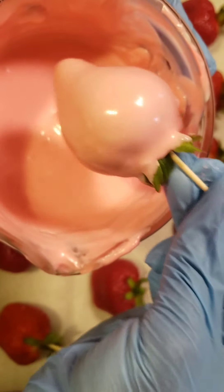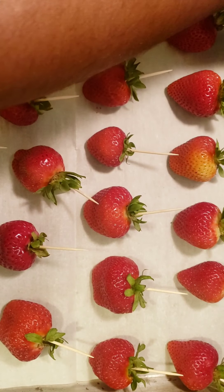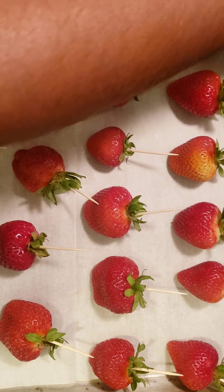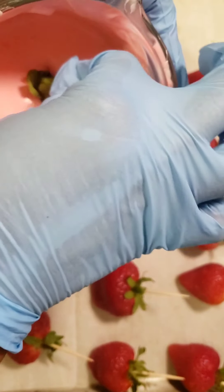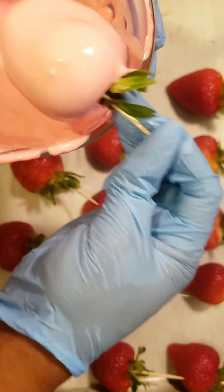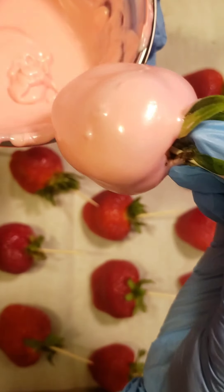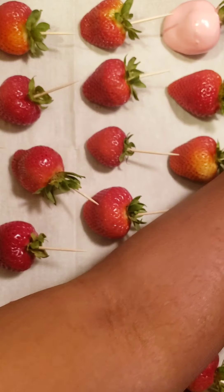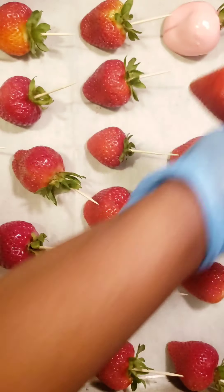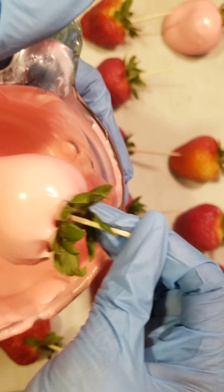Now it's time to dip. Place your strawberry into your chocolate and slightly tap the edges so that the excess chocolate can fall off, then brush it across the edge so you have a clean slate when you place it onto the cooking sheet. Repeat this step for each berry until you get the hang of it. Remember: dip first, tap, then wipe slightly off the edge — don't wipe completely because you still want chocolate at the bottom of your strawberry.